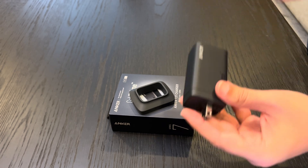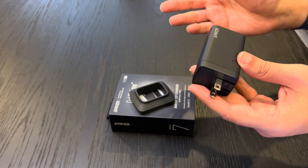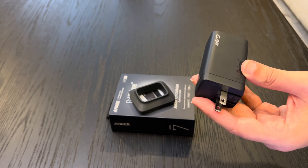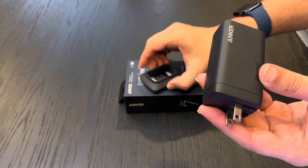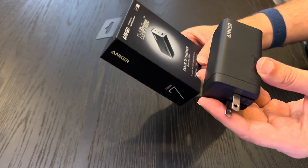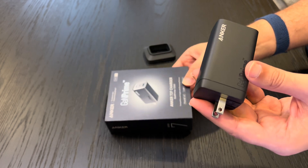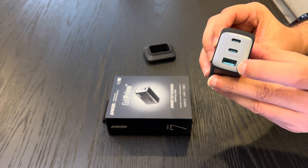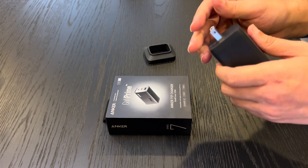Now let's talk about universal compatibility. The 737 charger is compatible with a wide range of devices and brands, ensuring that your charging needs are all met without cluttering your life. Beyond Apple and Samsung devices, really any device that uses USB-C or USB-A will be compatible with this charger.